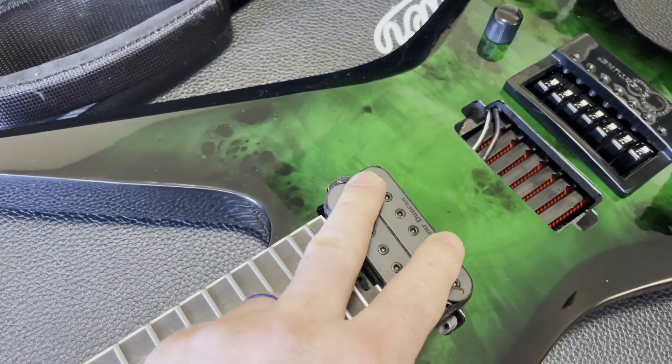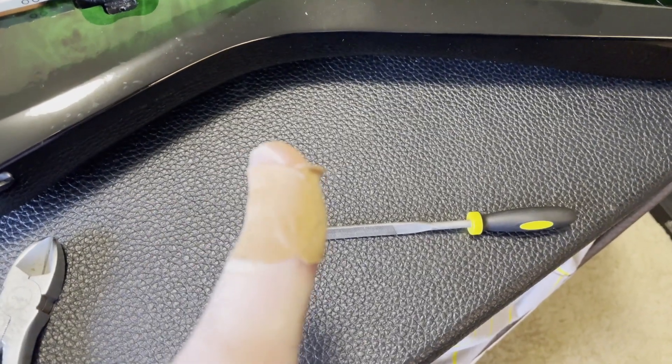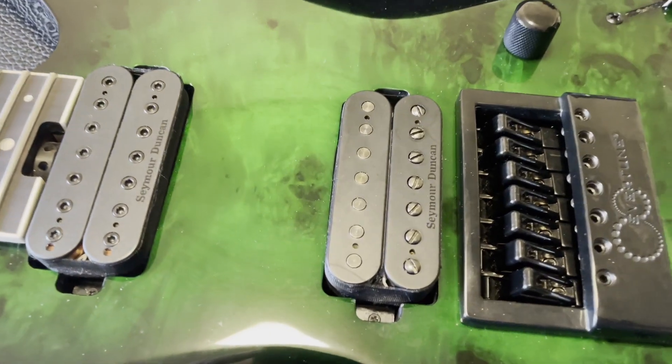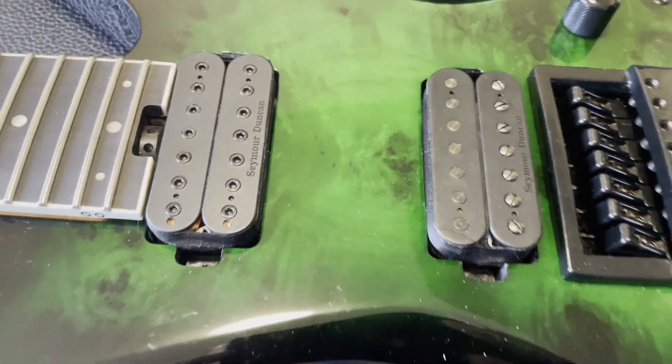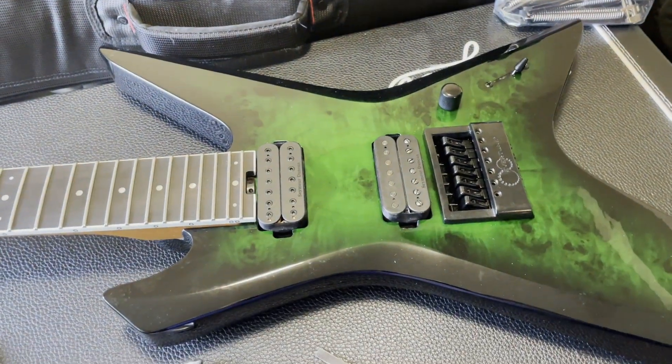Another helpful hint: if the ears of the pickup are too big to fit inside the route, you can actually use a metal file to file down the edges of the ears to make it more narrow so it will actually fit down inside. This method will definitely take some time and effort on your part though, especially depending on how dull the file is.